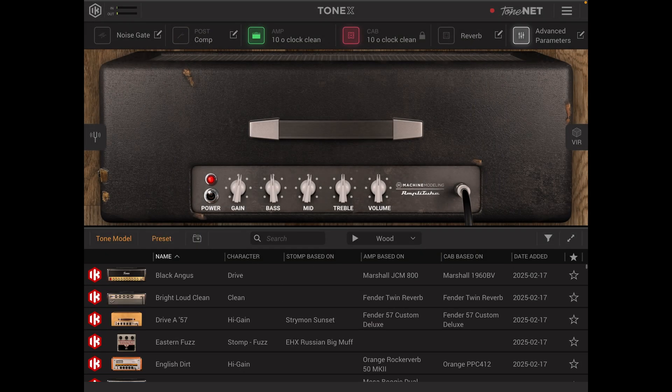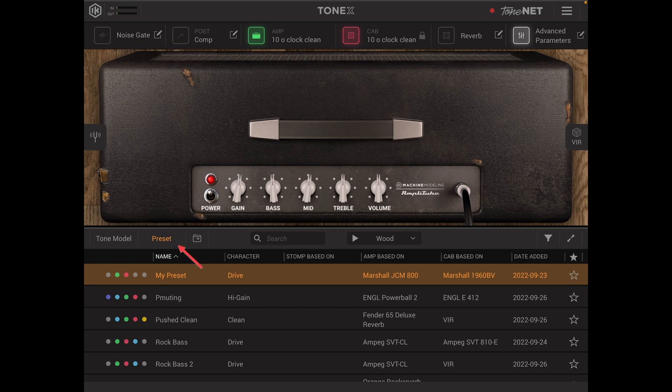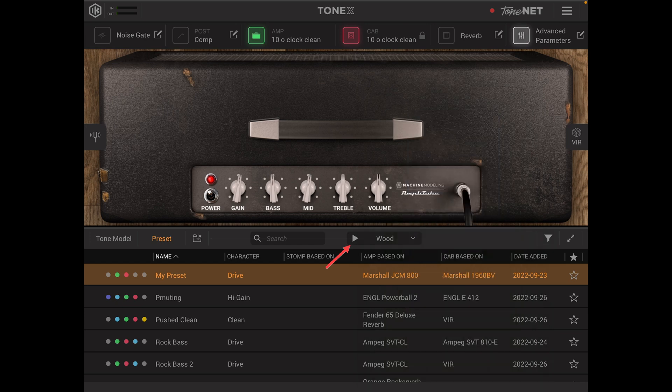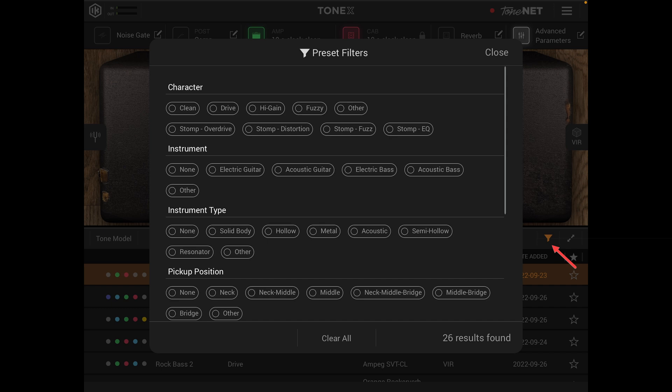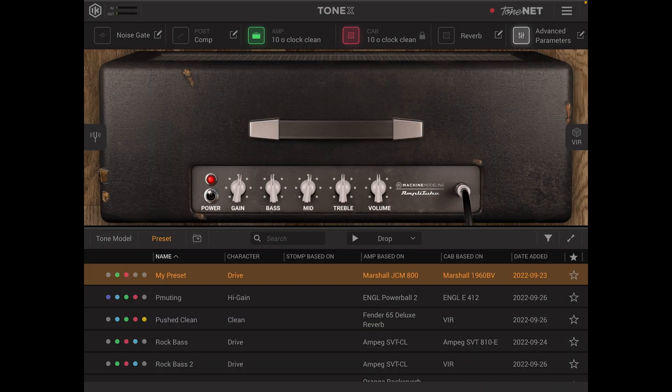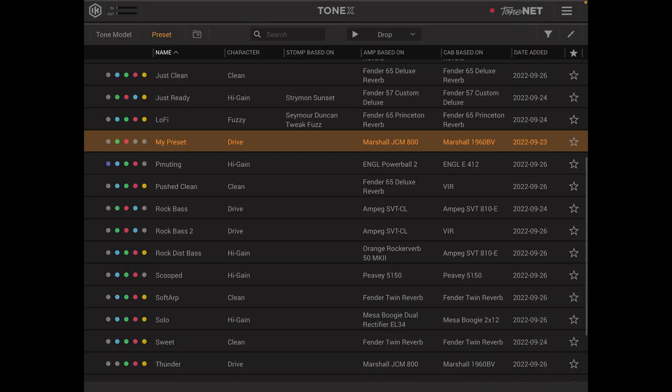Moving on, we then have our preset list where you can save your own presets, use some of the existing ones or favorite them. From there we have our sound section where you can change from wood, space, shine, drop, blue, clean and so forth. Last at the bottom is our filters tab, which you can use to help navigate along with expanding the bottom section of that menu on the right hand side.